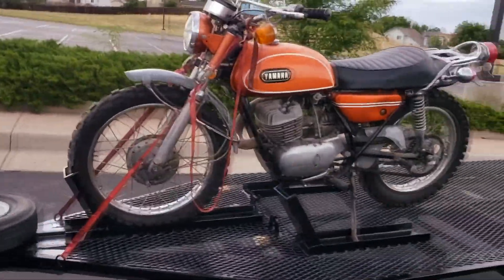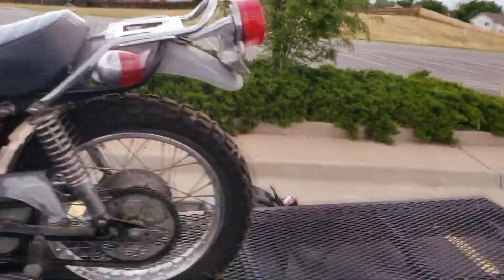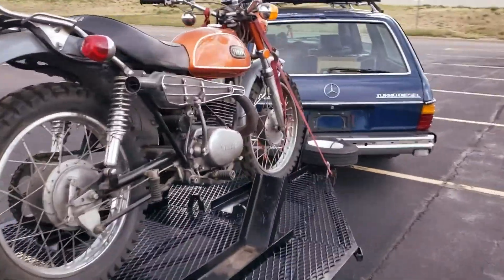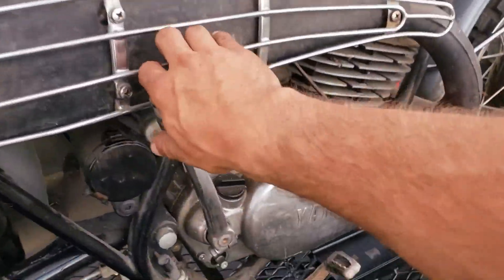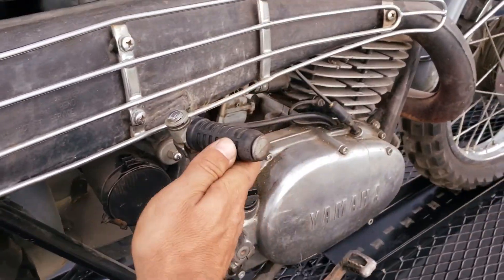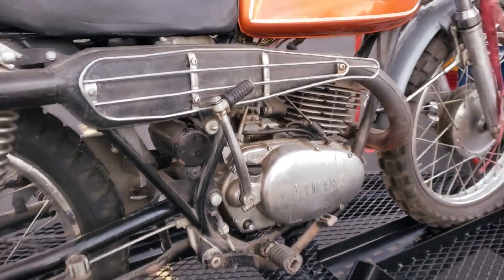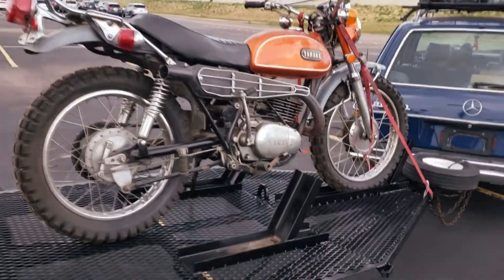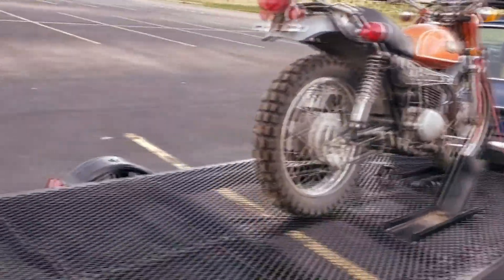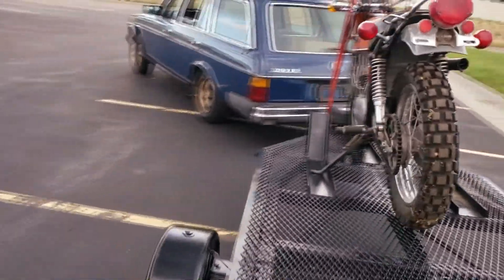I do not know if it runs. The guy that I bought it from, it was kind of like an estate sale sort of thing - he just wanted to clean out a garage. The promising factor is it kicks over and it has a ton of compression. These old Yamahas are pretty bulletproof, to be honest. They're stout. Like I said, I learned to ride on one. They're super easy to work on.